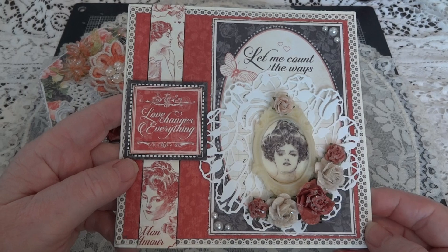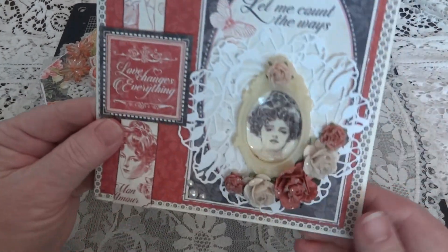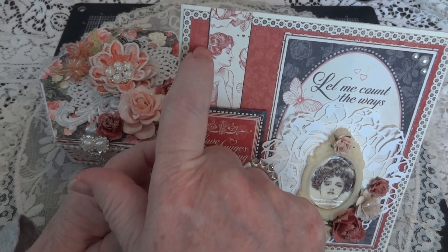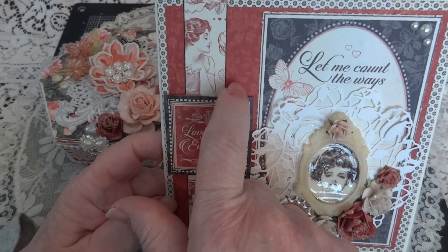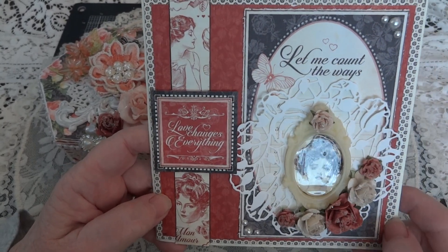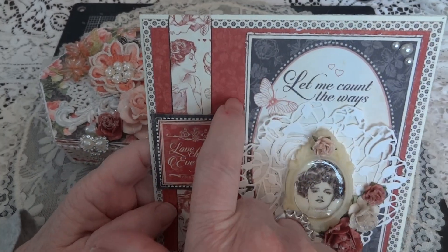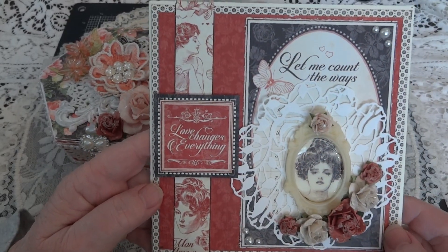This is the card. I started off with a 6x6 piece of cream cardstock. Then I took a couple of the background papers and layered one on top of the other — this black and white one, and then a rose or dark salmon-y color. I don't know if you can see it, but the background paper is of flowers, but it's very, very faint.